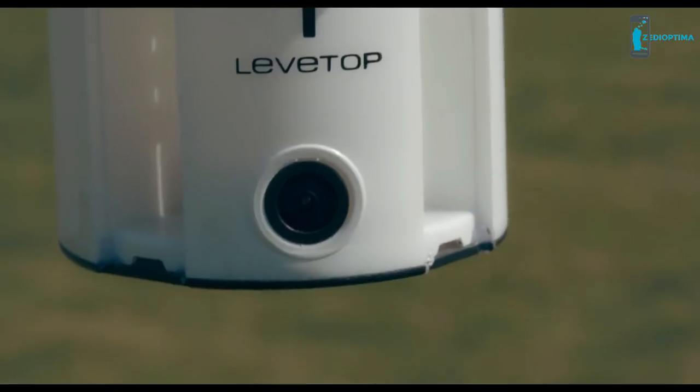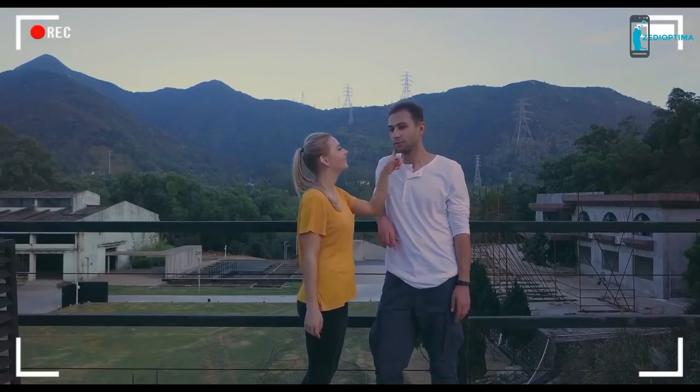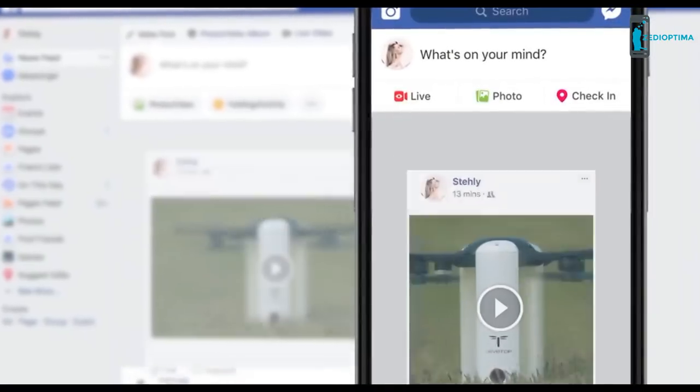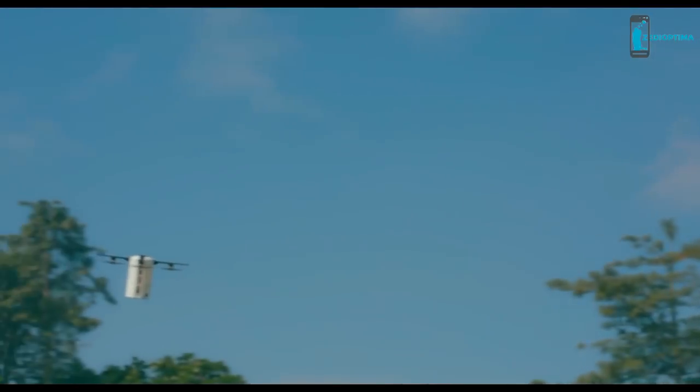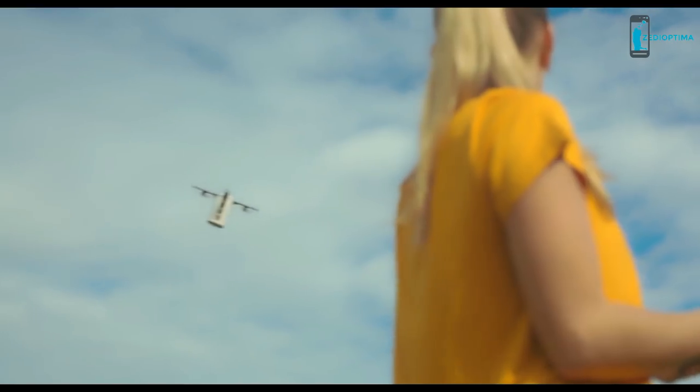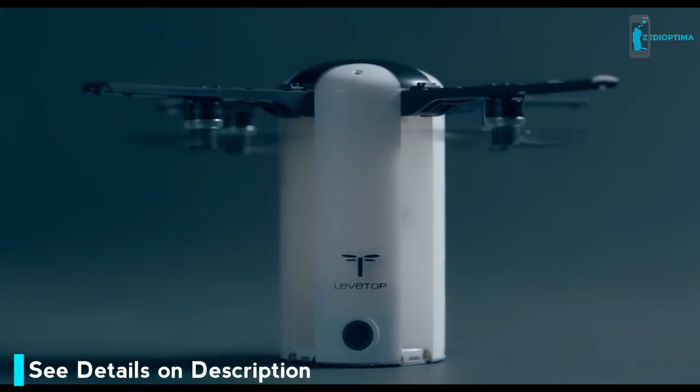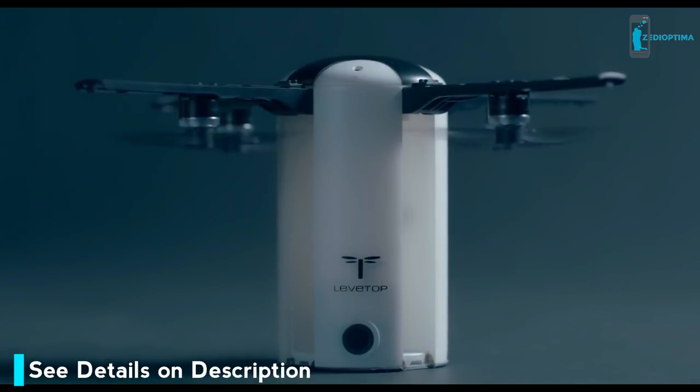Take a picture whenever you feel like it. Once you've got your shot, you can edit it on your smartphone and share your aerial footage to YouTube or Facebook instantly. With our new precision positioning technology, in one click your drone returns exactly where it took off. We're committed to making LevTop the portable, affordable, and fun drone you finally deserve.